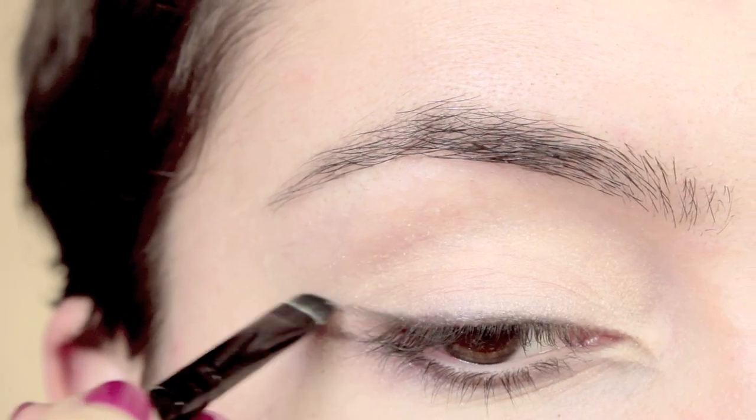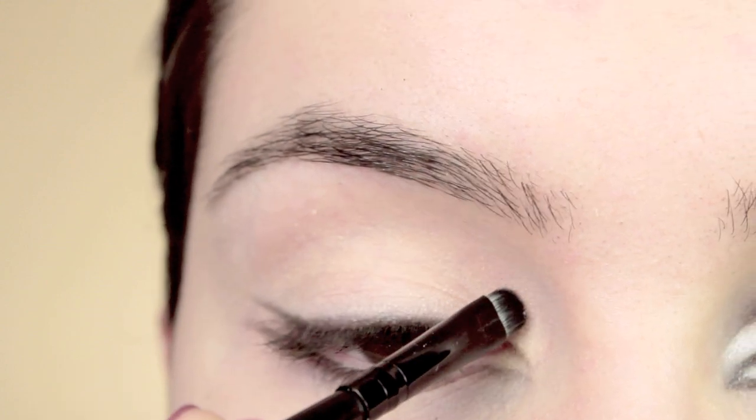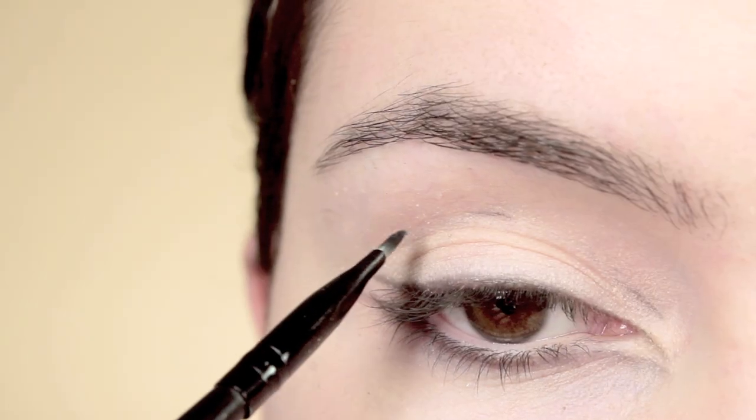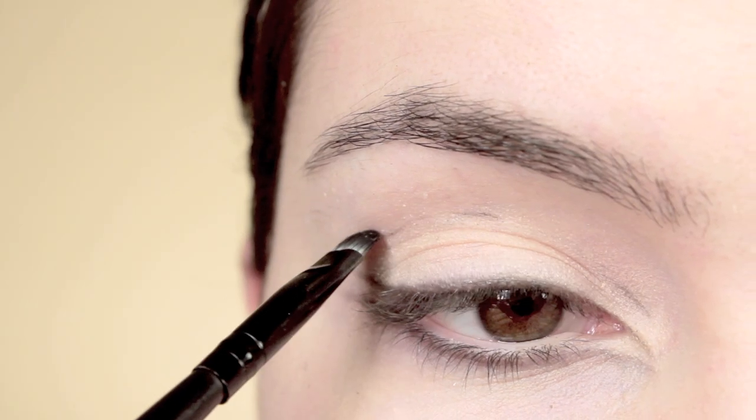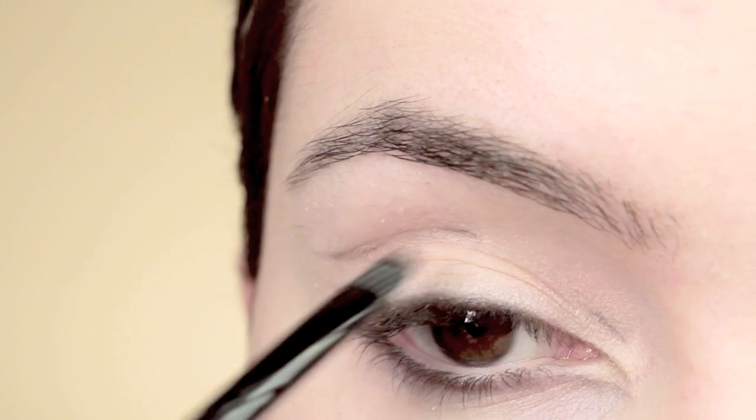We're going to take that and just realign the eye. You want to start off slowly and gradually build up the color. Then for the upper lid, I'm first going to mark out where I want the cut crease to be, going over it again and lining it a bit more harshly.